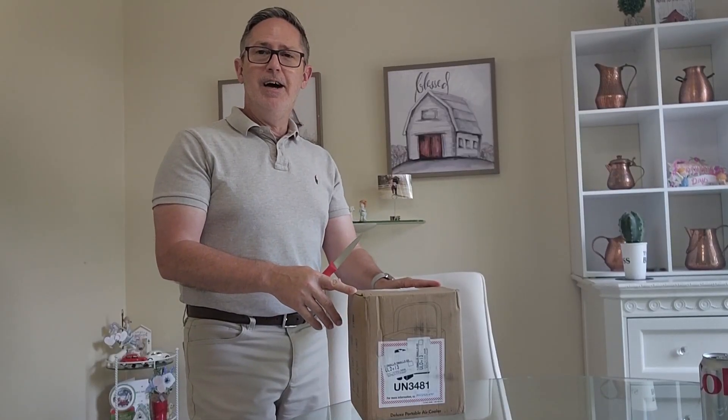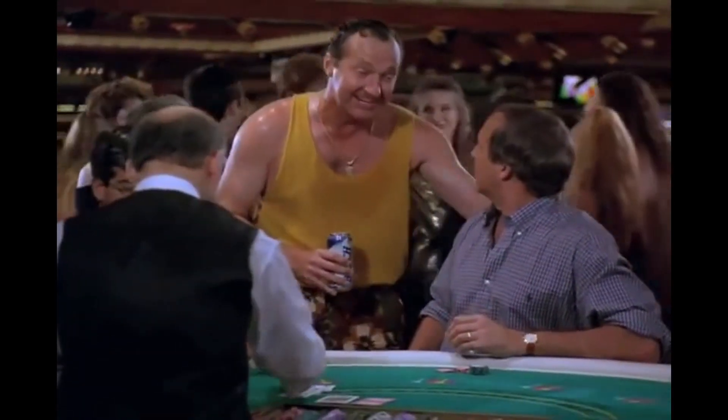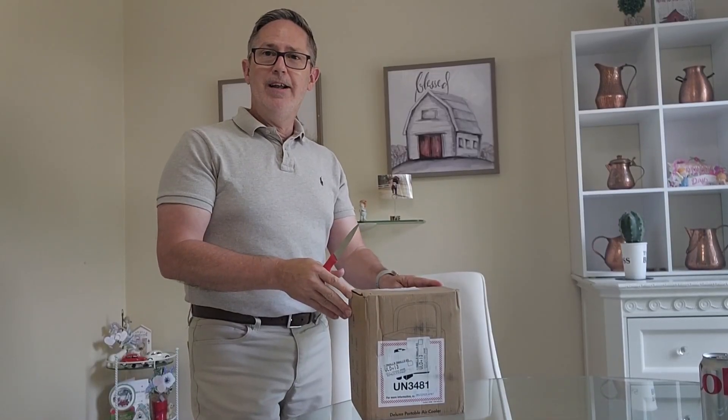What have I gotten myself into this time? Oh man, it is a blazer out there! You're lucky you got air conditioning in here. Let's get it unboxed and find out.